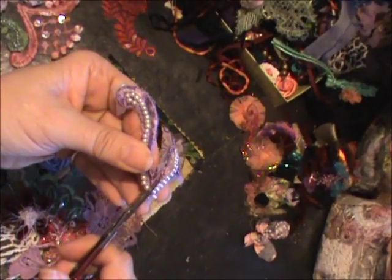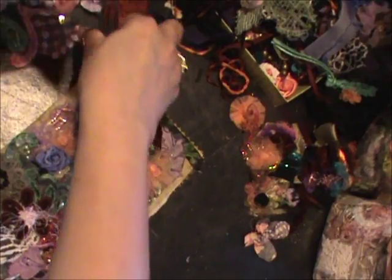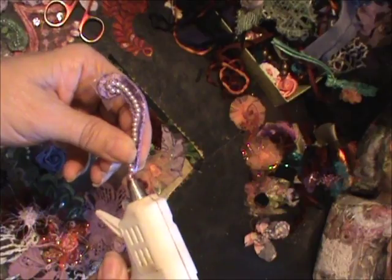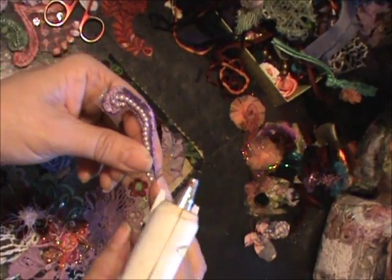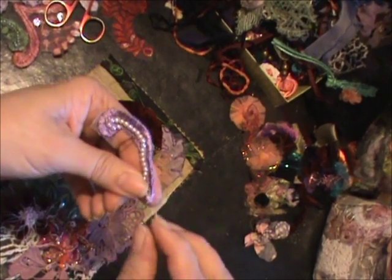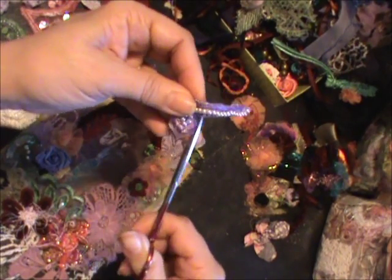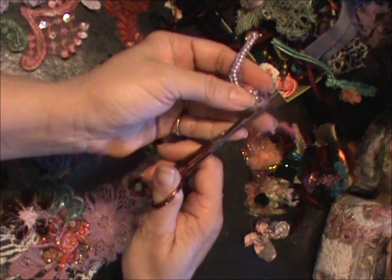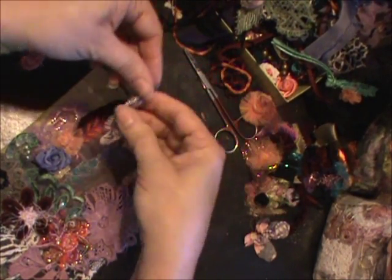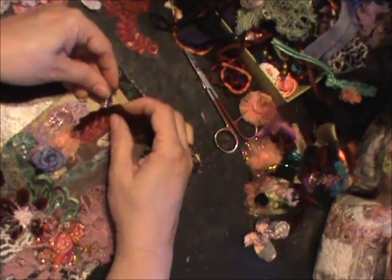It's not going to affect them. I just want to make sure that one is glued. Okay, so maybe I can add that there.